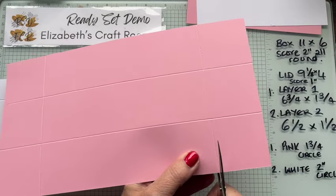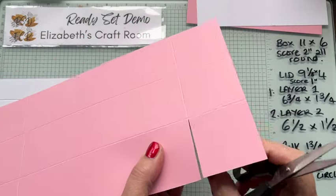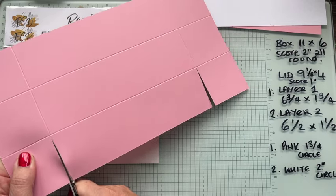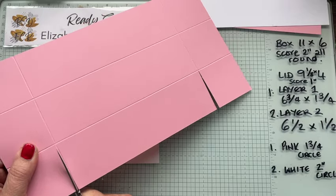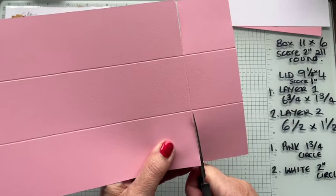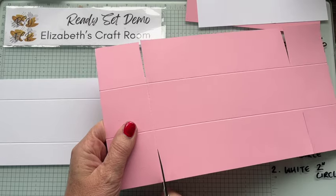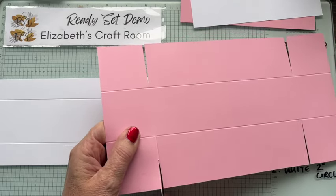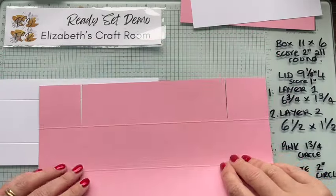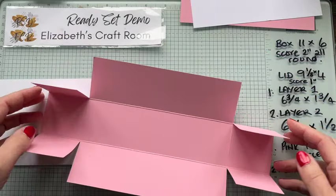We're going to use pretty pink and basic white instead of real red. You can do one in a festive design of course. Our base box is 11 by 6 inches, scored all the way around at 2 inches from each edge. Then I'm just going to cut out those score lines in order to form a regular box for the bottom. Now if you want to decorate the bottom part of the box, now is the time to stamp it flat before you actually assemble it.